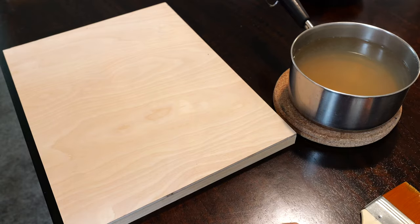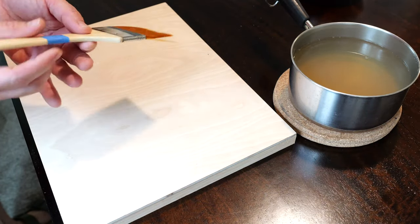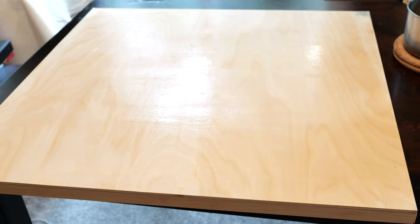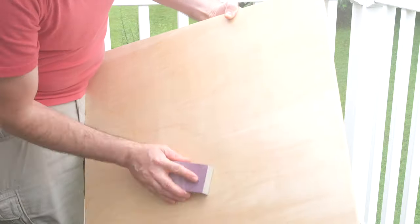Apply the warm rabbit skin glue to the panel using a soft nylon brush. Move from left to right in a horizontal direction. When done, set the panel aside to dry, usually taking about an hour. It is recommended that the panel be lightly sanded before moving on to the second coat.